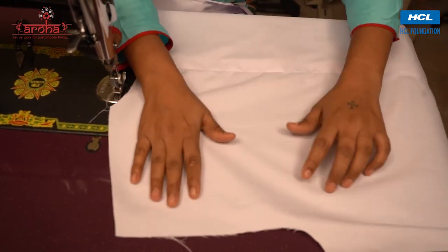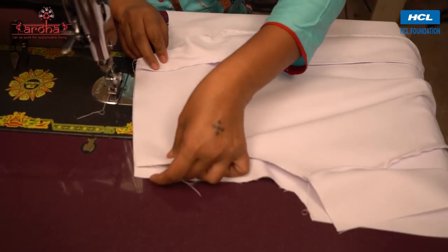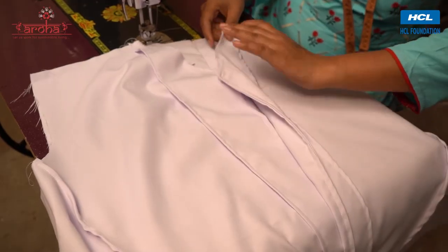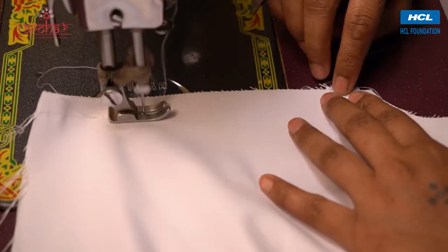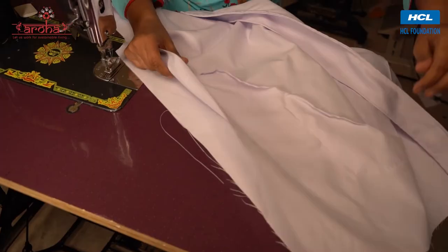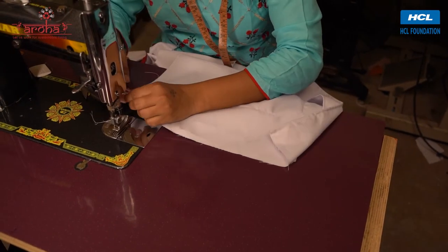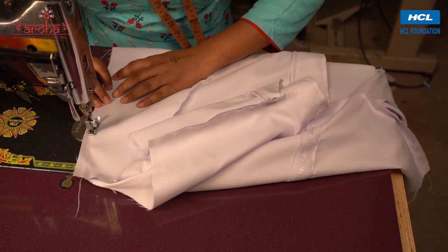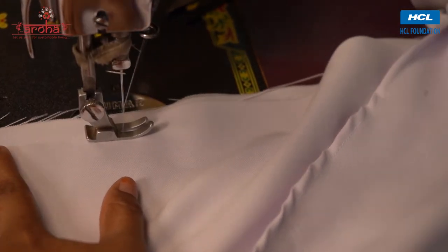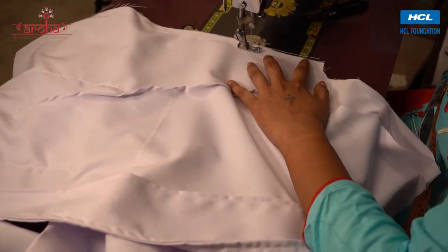Now place the inverted front over the back, match and stitch the shoulder. Likewise stitch the second shoulder. Now match the sides of the front and back together and stitch. Repeat for the opposite sides. Now invert the cloth.